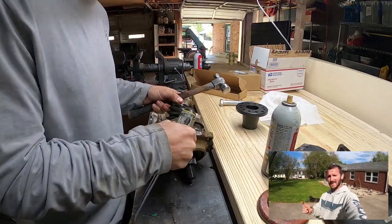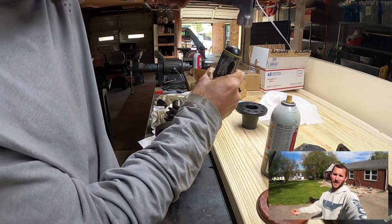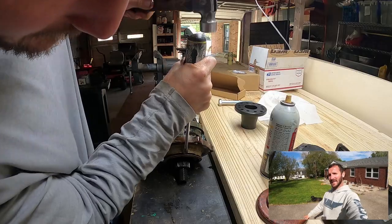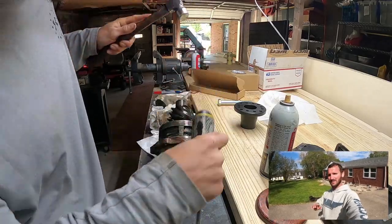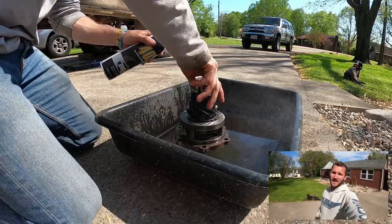Step five: remove that old oil seal. Easy — I used a flathead screwdriver and tapped it from the backside all the way around; it came out with no problems. After that, I recommend cleaning with some good brake cleaner, just like you would anything else. Make sure there's no dirt or debris that may have fallen into the bearings.